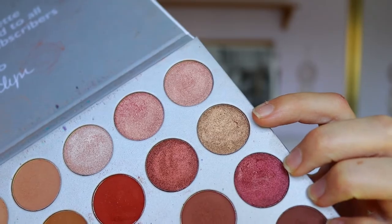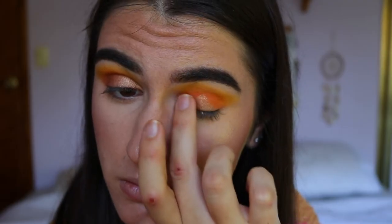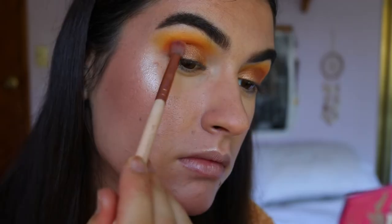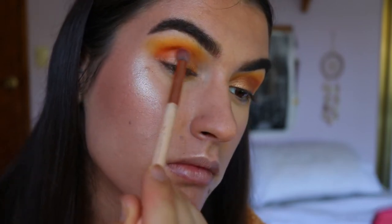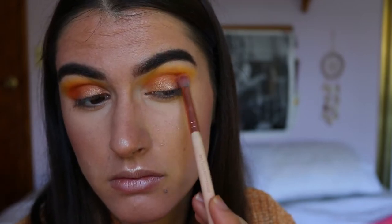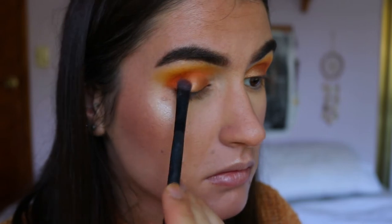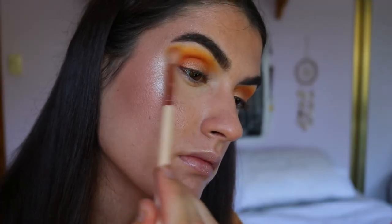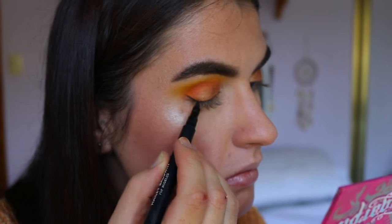Next I'm taking the gorgeous shimmery gold shade from the Jaclyn Hill Morphe palette called Queen, and applying this with my finger, pressing it all over the lid and covering the whole space. Then I go back in with Flame Point on a petite crease brush — more defined — building up that color right along the edge of the gold using a very light hand. I take Queen again on a Morphe MB16 brush to pack on the color and make it more crisp. Then I go back in with Creamsicle and Buttercup to diffuse any harsh lines.